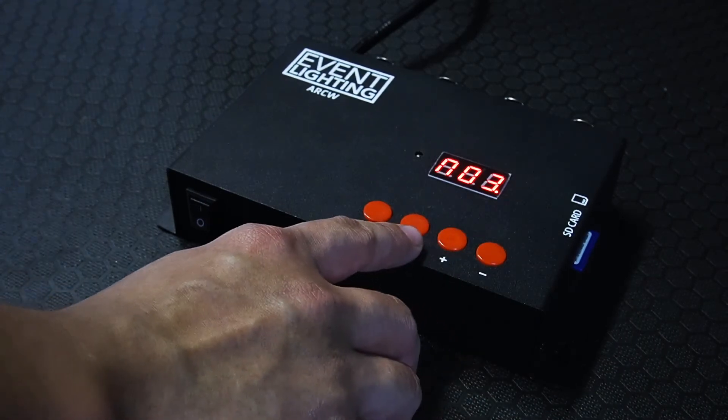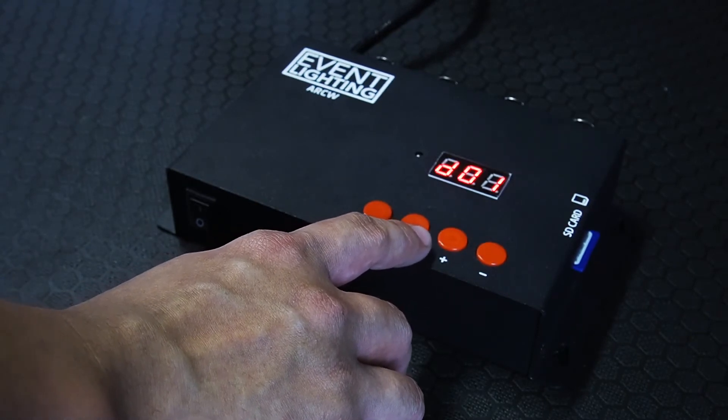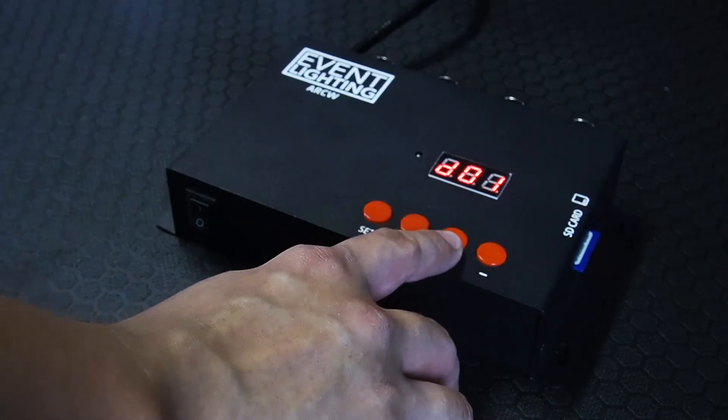Next is the dot count — that is where you want DMX address 1 to start. D01 means that it's going to be address 1, first ball 1. If I go to 2, because it's three channels, that means the first ball will be addressed to DMX address number 4. I'm going to leave that as 1.